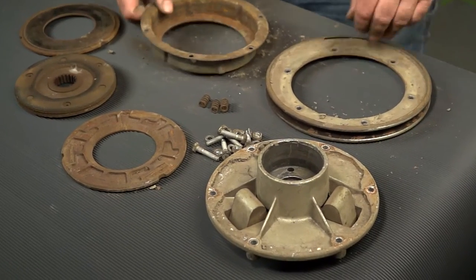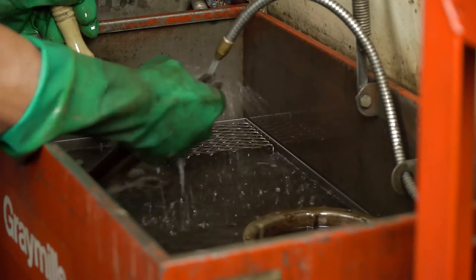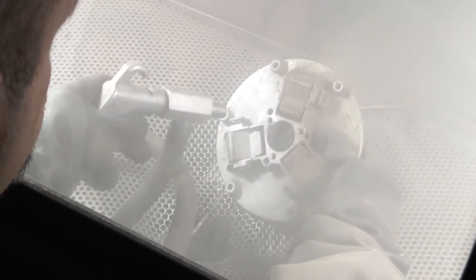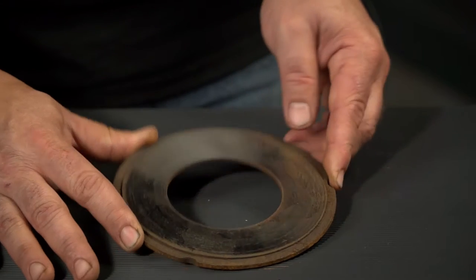Now that everything is disassembled, we will need to inspect all the parts for damage and wear. I like to start this by washing all the parts in solvent and then bead blasting. This will let us see any cracks or hidden damage. If you do not have access to a bead blaster, you can omit this step. By washing and sandblasting the parts first, you can find hidden damage that you wouldn't find otherwise, like this cracked clutch plate.